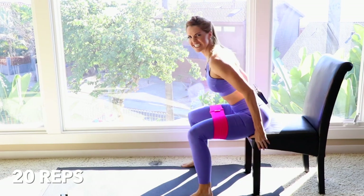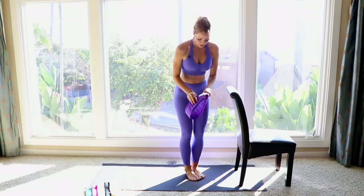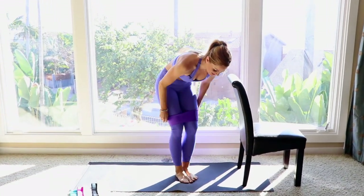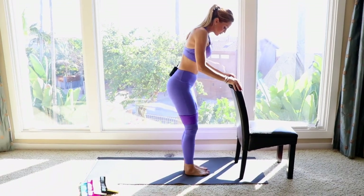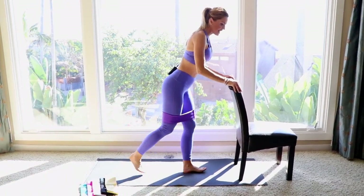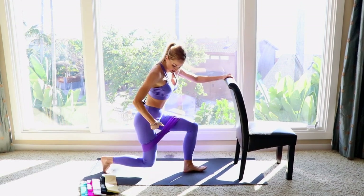That burn feels amazing! Next I'm gonna go ahead and use my purple booty band for these ones. Always use the back of a chair or a wall for modification — if you're advanced you can just use your core, whatever works for you. This one, I like to go into a kickback, bring it back in, and then a reverse lunge.